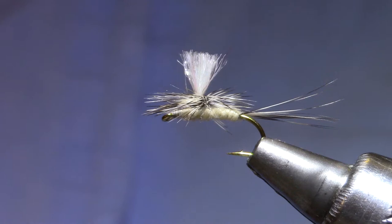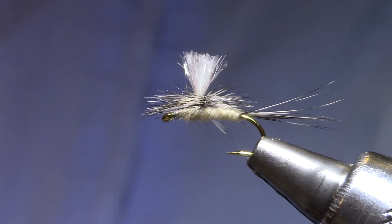Good morning, welcome back to Marty's Tying Bench. This week's Vice Squad kit is what I call a Sparkle Gulper Special.